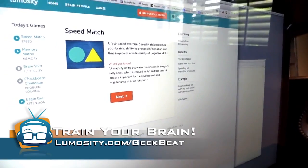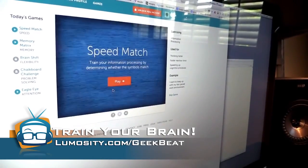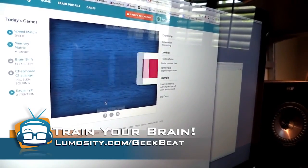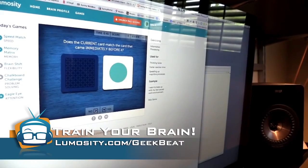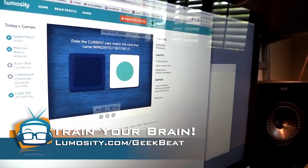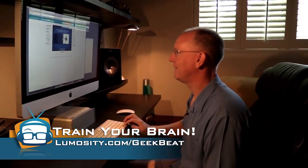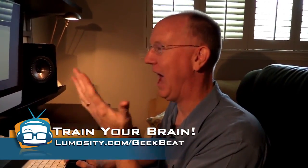Speed Match — I'm horrible at these things. Did you know the majority of the population is deficient in omega-3 fatty acids? Eat more fish. Okay, here we go — we're going to play the Speed Match game. Does the current card match the one before? You click yes or no. And this is actually really addictive — I mean, I could sit here and play this for hours and I'd be getting smarter when I do.